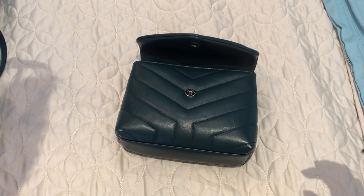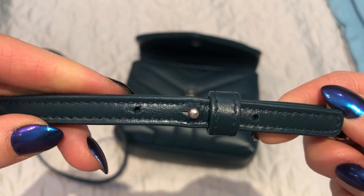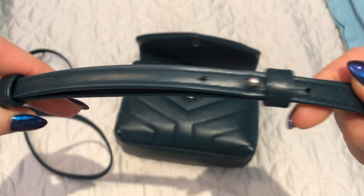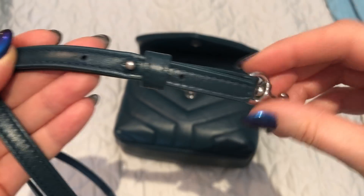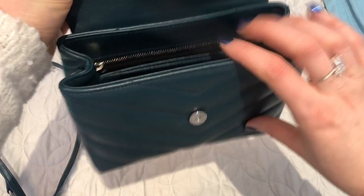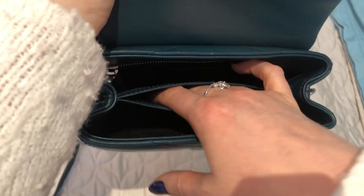The strap is adjustable and has three settings — three holes. I'm five foot four and I have it set on the middle hole. On the inside, there are two main compartments plus a slip pocket in the middle that divides it.